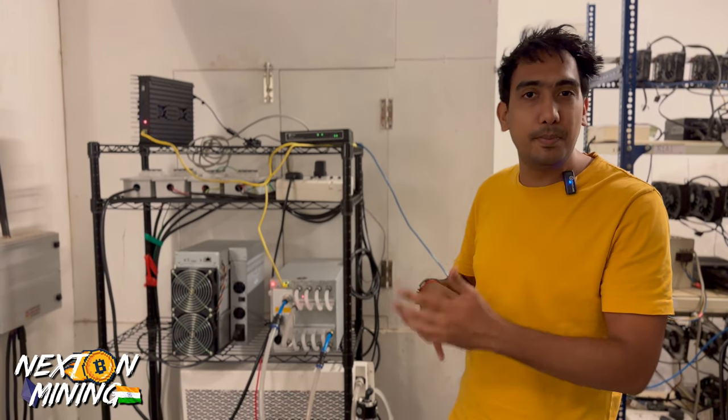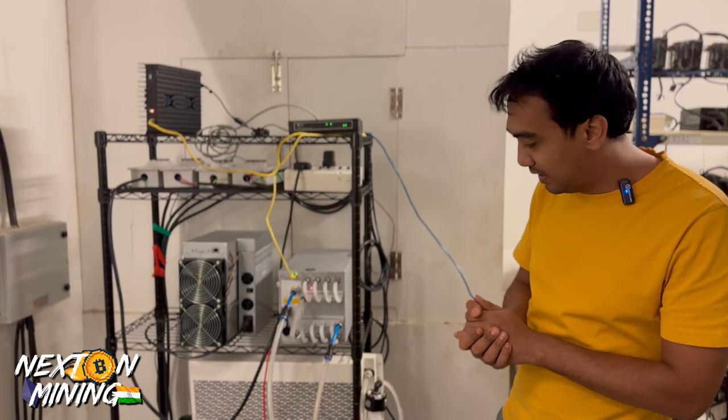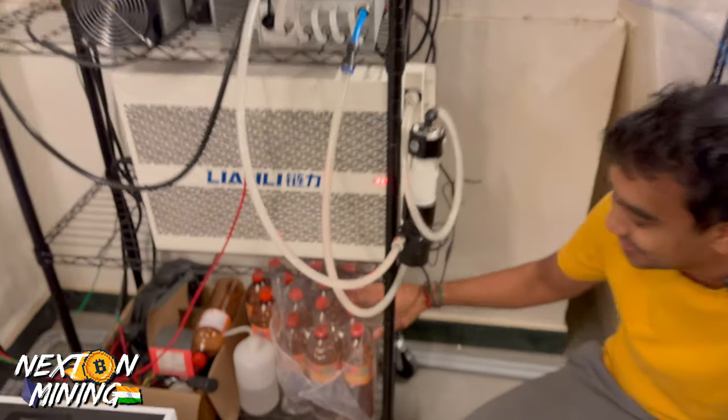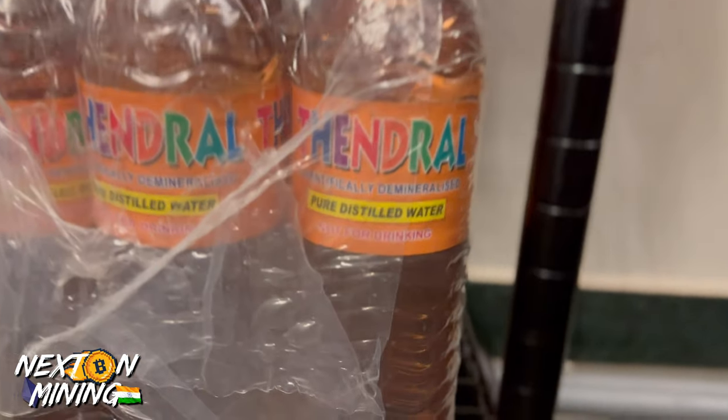There are not many errors in the machine, so I am really liking the hydro miner. We have always used distilled water — we have kept distilled water in this system. So if you are studying next-level chemistry, comment and tell us.